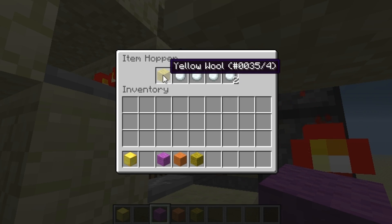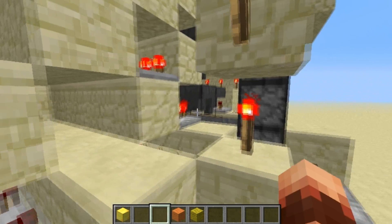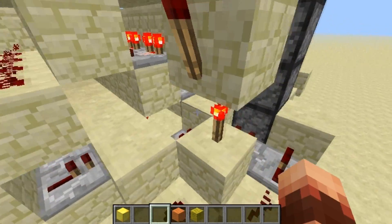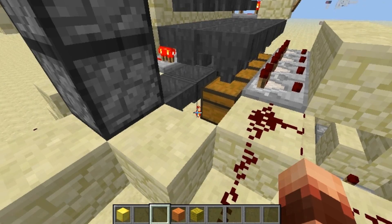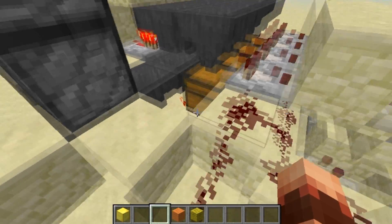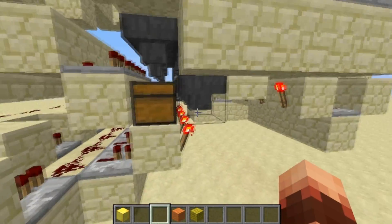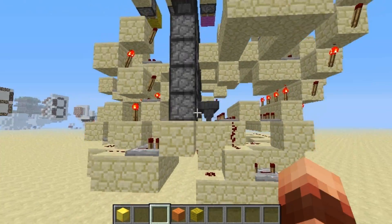From there it powers all these redstone dust lines and all these hoppers over here, letting these hoppers take the second wool. Because there were two wool on top, they all get taken into this hopper by this mechanism, and the hopper under them can now suck the other wool. It powers this line long enough to unpower these torches so everything goes into this dropper.